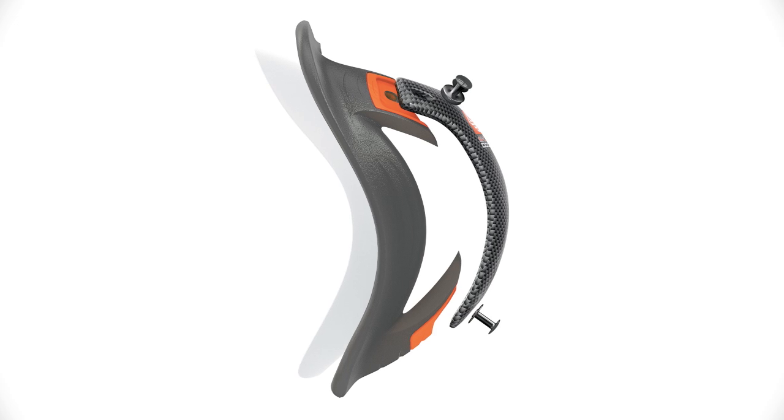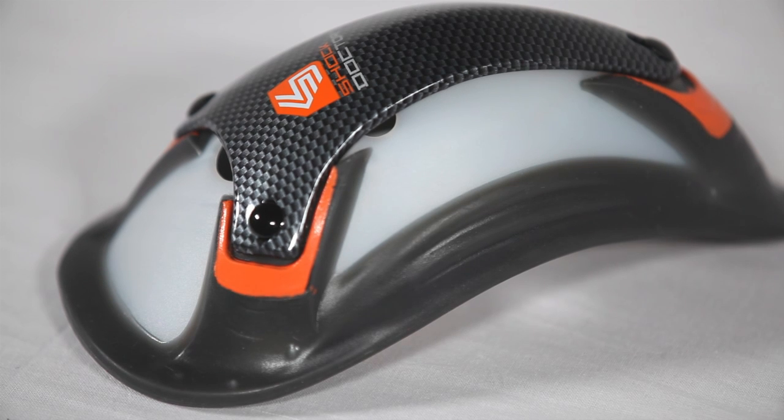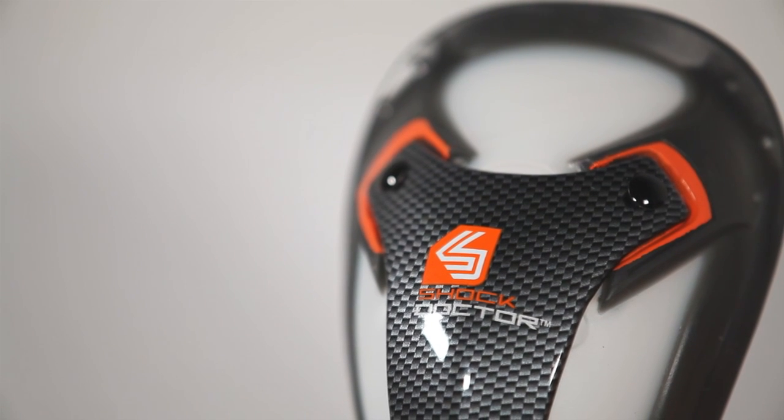The Shock Doctor 202 Ultra Carbon Flex Cup is designed exclusively for athletes seeking superior protection. It provides advanced multi-stage impact protection by transferring shock away from vital areas, while the flex curve design contours to your body shape, allowing for unrestricted movement and improved comfort.